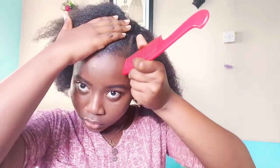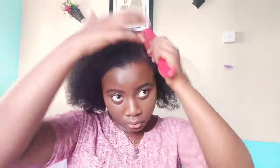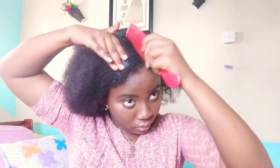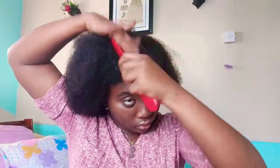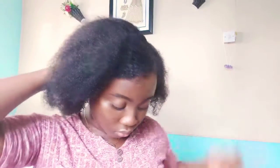My hair is still damp and as you can see I am creating a side part, using the arch of my brow as my guide as to where that part needs to be. This side part and the part going across to the middle of my head are the most important parts for this hairstyle — those are the two I'm ensuring are clear and clean.